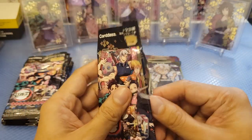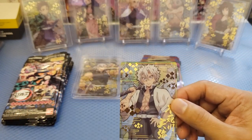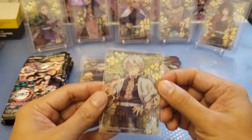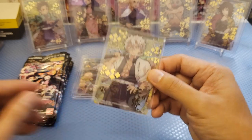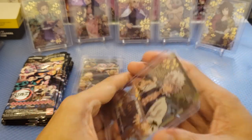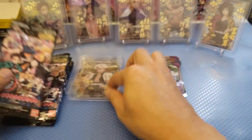We got Mitsuri, and also Mitsuri here. What is good with this pack is it doesn't come with a duplicate when it comes to the acetate card. This variation seems to be unique — each pack is having non-duplicate cards, except for the normal acetate card. The Mist Hashira.